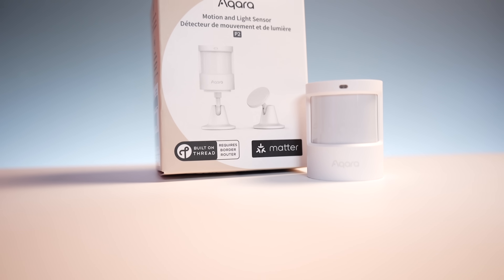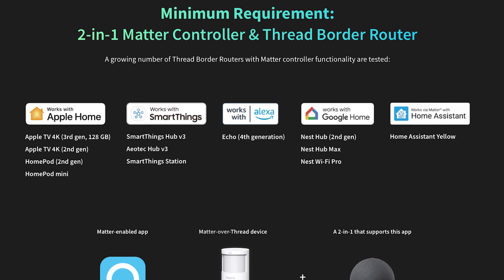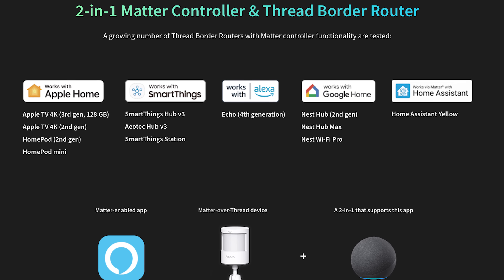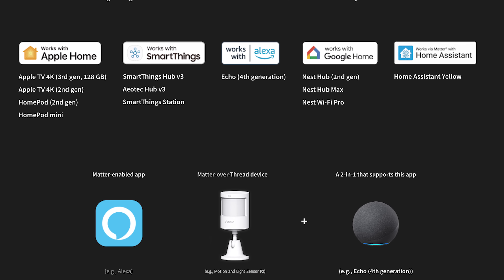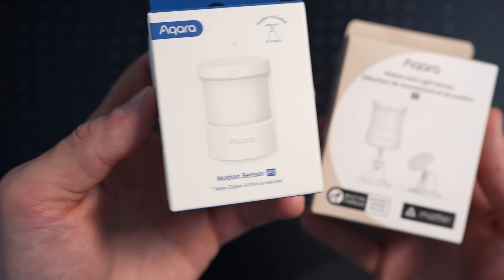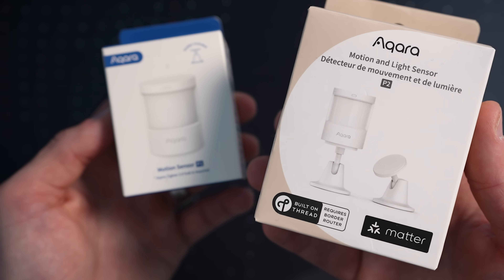You will need a Thread border router to connect this to your smart home ecosystem of choice. A Thread border router can be a HomePod or HomePod Mini for Apple Home, a SmartThings Hub for SmartThings, a Google Nest Hub for Google Home, or an Amazon Echo for Alexa. Unlike the Aqara P1 motion sensor, the new P2 does not require an Aqara Zigbee hub — the P2 can connect directly to your smart home without one.